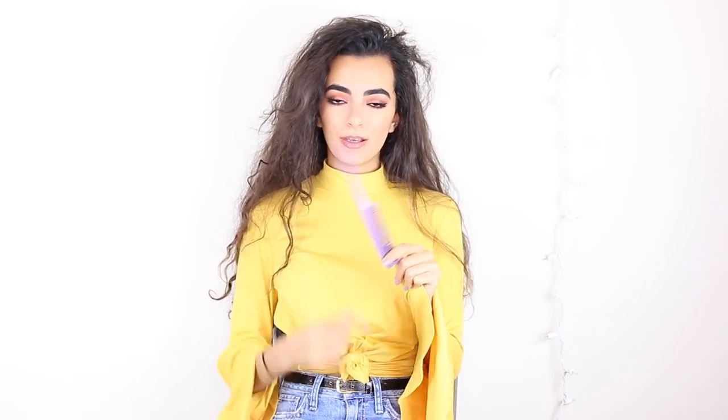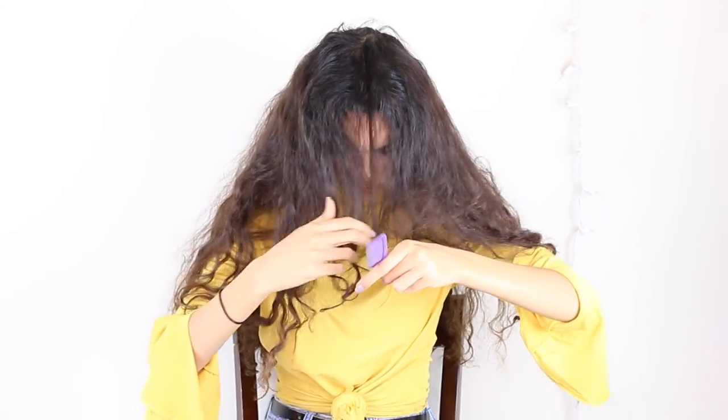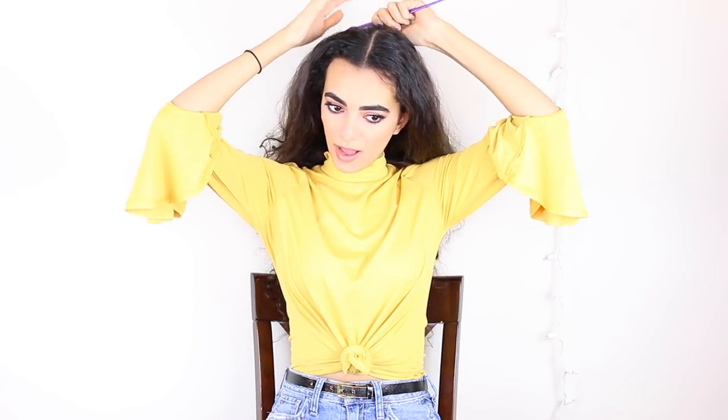So the first thing you're going to need is this red tail comb and I'm just going to give myself a center part. You can part your hair however you would like to — I just prefer a center part when doing this hairstyle. So I just parted my hair from the center from the front up to the crown of my head, and now I'm just going to take the rest of the hair and just comb that back.